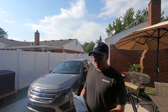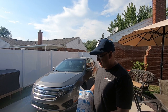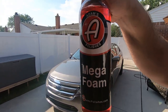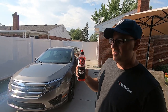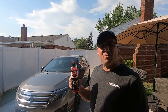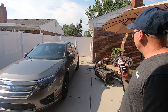Hey, welcome to the Oozaloo channel. Today is July 15th, 2019. It's hot today, we're in the 90s. We're going to wash my car in the sun, why not? We're going to be using this product right here - it's Mega Foam - and we're going to be using it in a foam cannon.